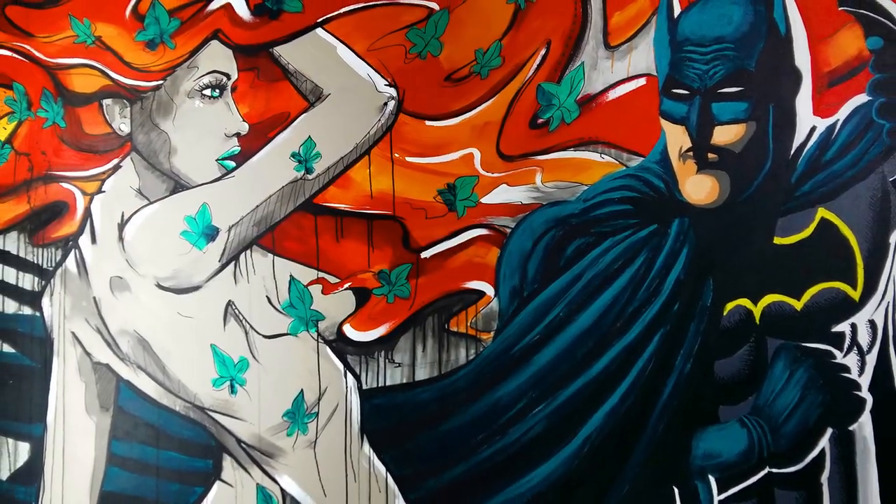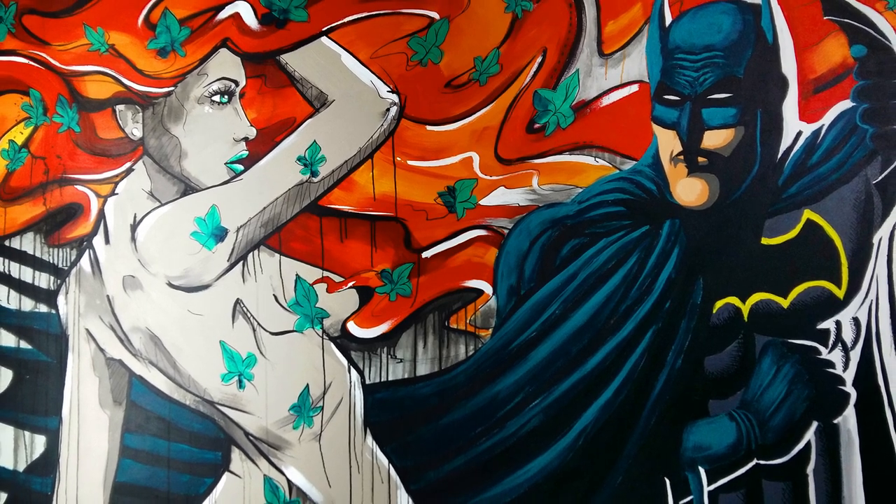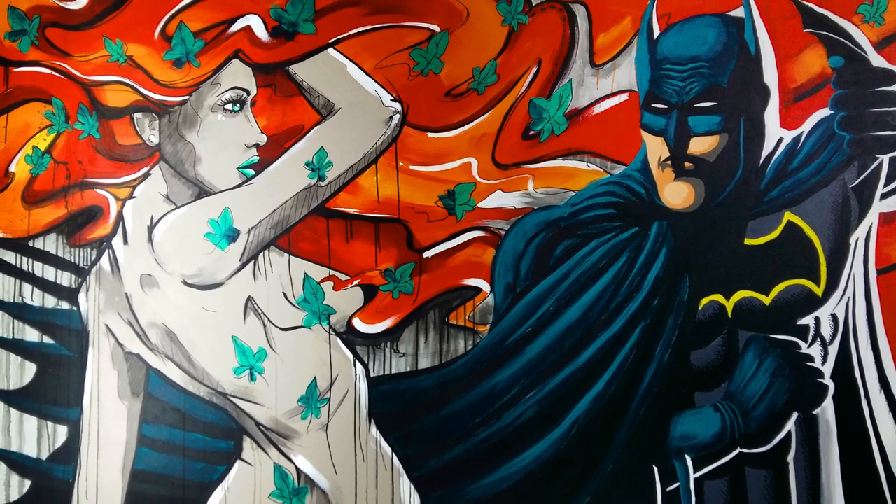If you like this, share it on social media and also make sure to watch my Joker screen painting right here. Thanks for watching and see you next time.